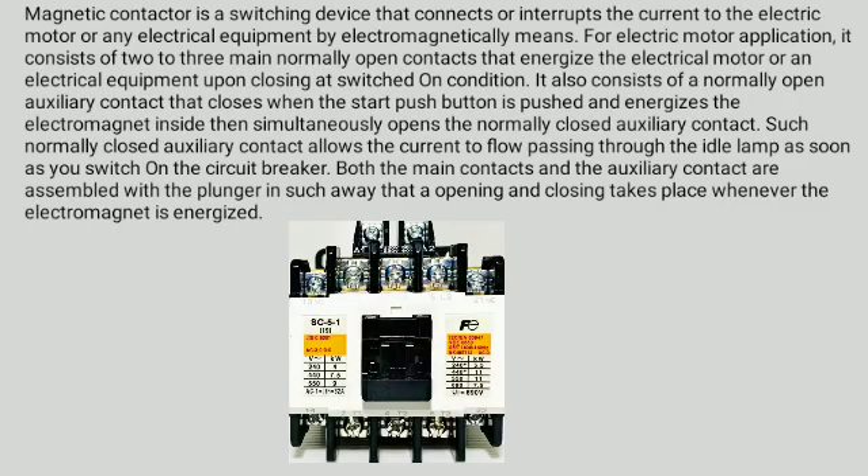Magnetic contactor is a switching device that connects or interrupts the current to the electric motor or any electrical equipment by electromagnetic means. For electric motor application, it consists of two to three main normally open contacts that energize the motor upon closing at switched-on condition. It also consists of a normally open auxiliary contact that closes when the start push button is pushed and energizes the electromagnet, then simultaneously opens the normally closed auxiliary contact. Such normally closed auxiliary contact allows the current to flow through the idle lamp as soon as you switch on the circuit breaker. Both the main contacts and the auxiliary contact are assembled with the plunger so that opening and closing takes place whenever the electromagnet is energized.